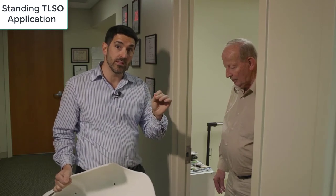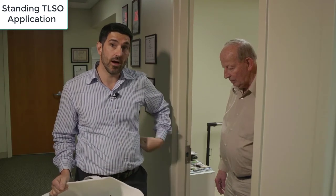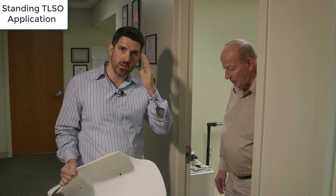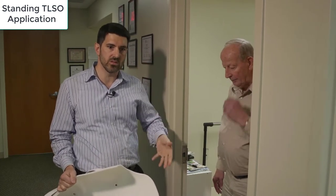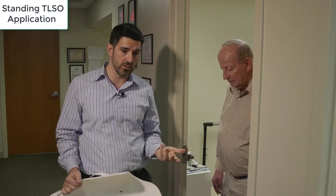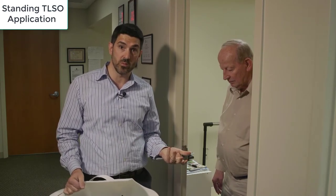The reason we put it there is so it can sit on top of a person's iliac crest, and the patient knows: this is exactly where I place this piece. And if I do the next step correctly, I know I'm wearing my brace right — especially since patients have very little experience with it in the beginning.